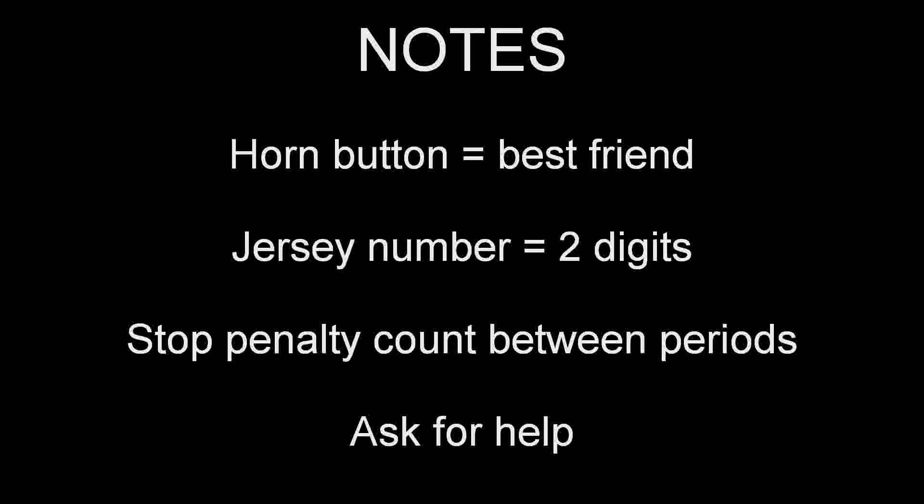Ask for help. The duration of the periods varies with age group. There's a thing called running time — if there's more than a six-goal difference, it's running time. You need to confirm that with the referees. As it gets close, if you're at a four- or five-goal difference, talk to the refs about running time. Ask the coaches, ask the refs for help. If you have any questions at all, ask so that you get it right. Part two is coming up next — that's where I talk you through a fake game. If you're comfortable, you can stop here.